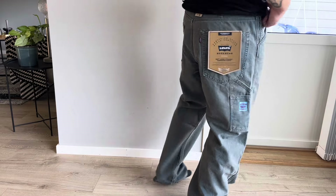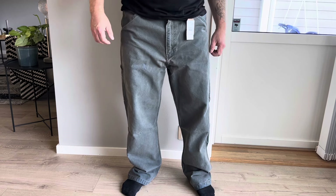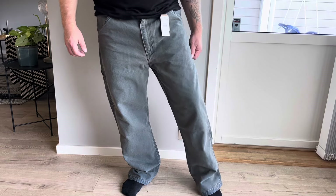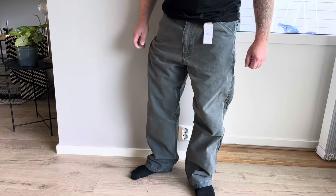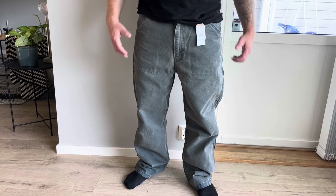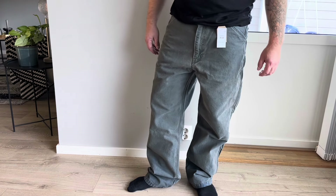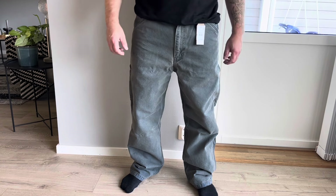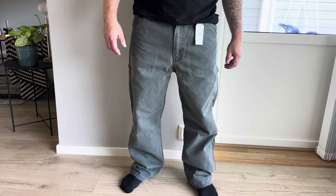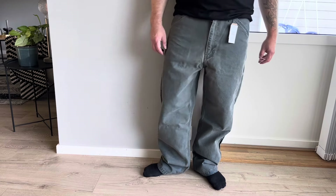I should have chosen a size 34-30 maybe. This is 32 and it's really long at the legs, you can see. So I guess I'm going to send this pair back. I'm not sure if they have a smaller size, but they are way too big for me — it's not for me.